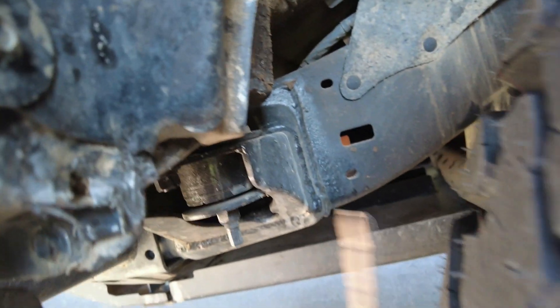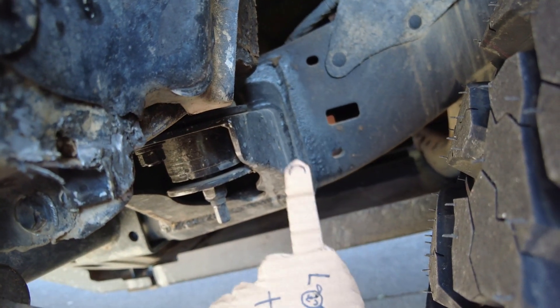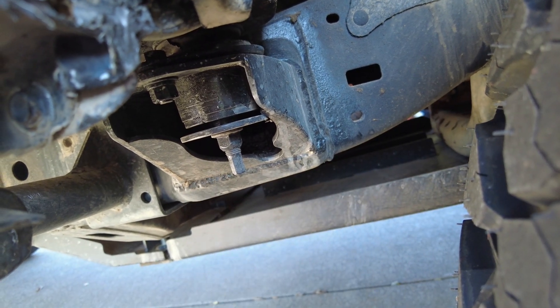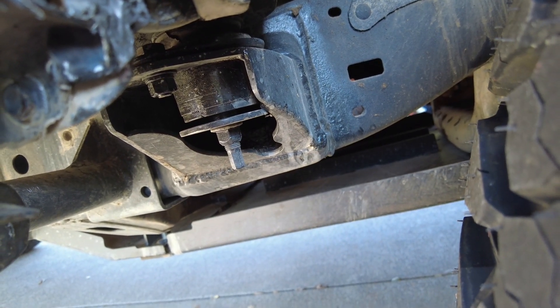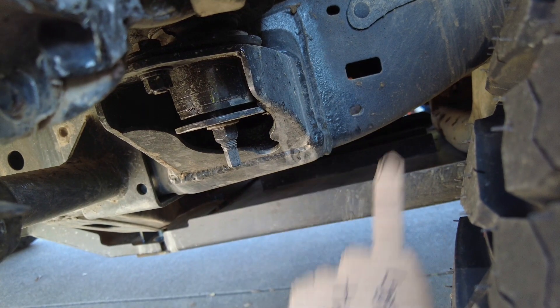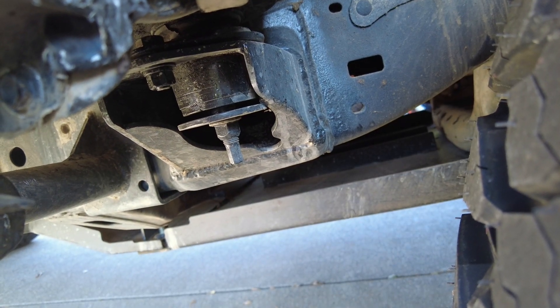That brings us to the cab mount. A lot of people do a cab mount chop where you cut this section out, but we did a cab mount relocate from CFM Industries, and honestly it's been great. No complaints, and it definitely clears these 35s no problem.